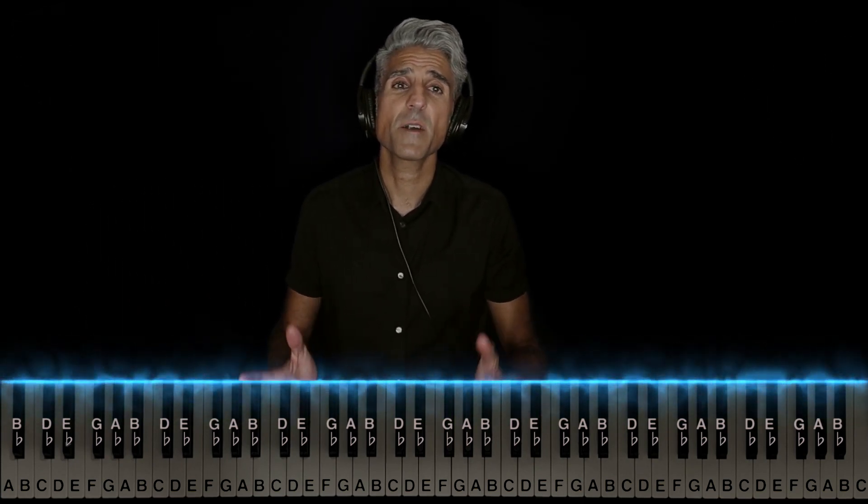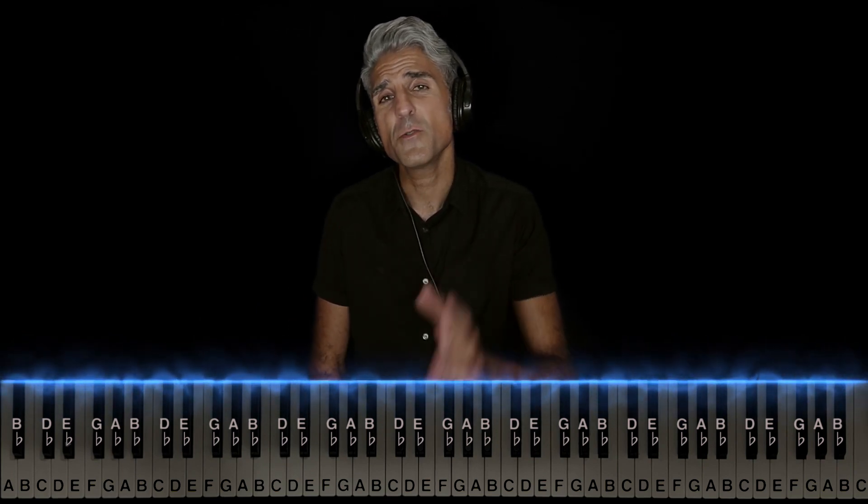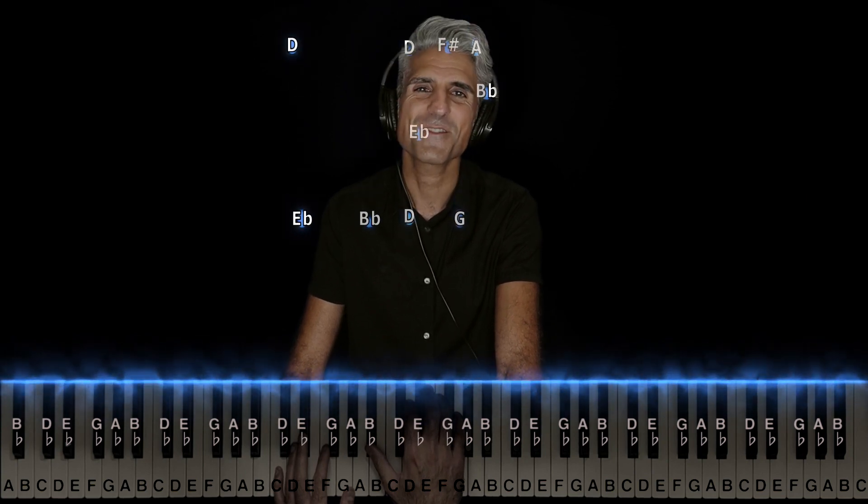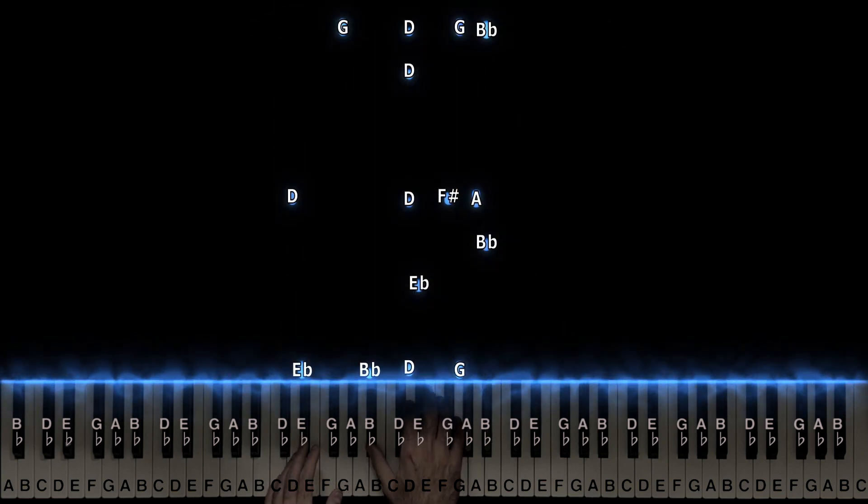So now here's how both hands line up, but before I show you that, I just want to give a huge shout out to those of you who leave me song requests. And if you enjoyed this video, I'd really appreciate it if you'd hit that like button, subscribe, and hit the bell to be notified of new videos. Thank you guys so much. It's your favorite piano teacher signing off.